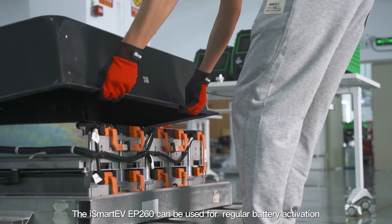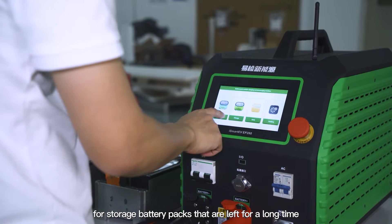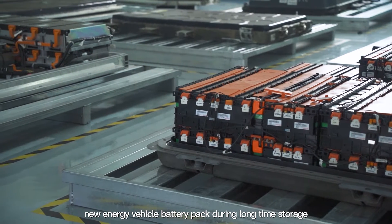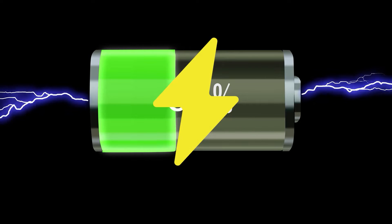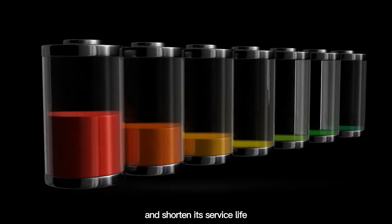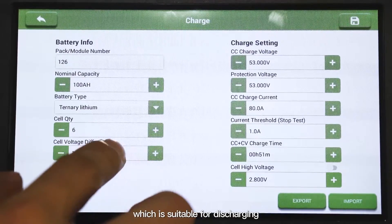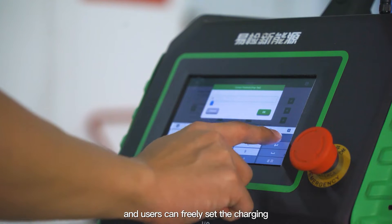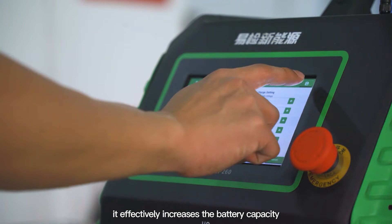The iSmart EV EP260 can be used for regular battery activation for storage battery packs that are left for a long time. Due to the self-discharge phenomenon of new energy vehicle battery packs during long-term storage, it is easy to cause the battery to be in a low or no battery state, which reduces battery capacity and shortens its service life. The EP260 adopts a wide voltage range design, suitable for discharging and charging of different voltage level modules. Users can freely set the charging and discharging rules and activation times, effectively increasing battery capacity.